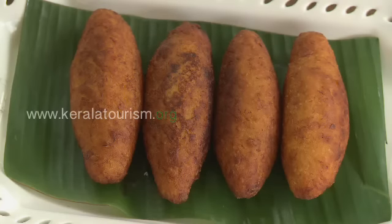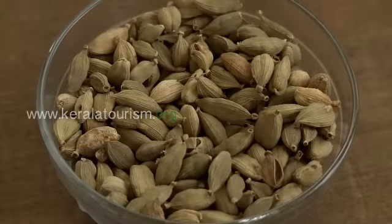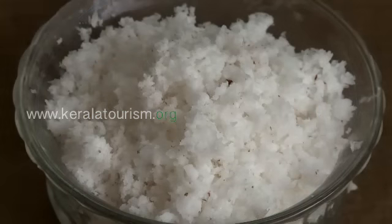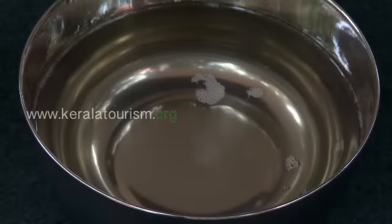Unnakkaya Ingredients: Banana, Cardamom, Raisins, Grated Coconut, Sugar, and Coconut Oil.